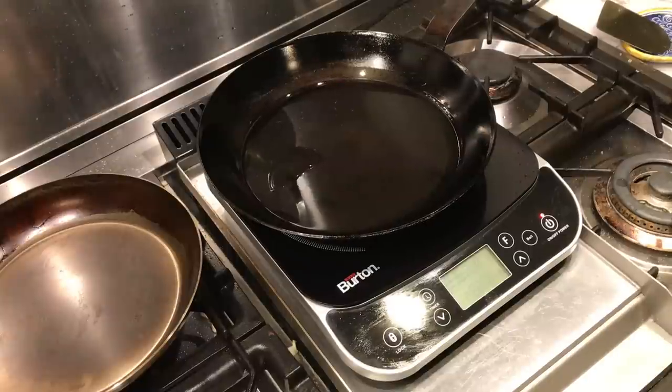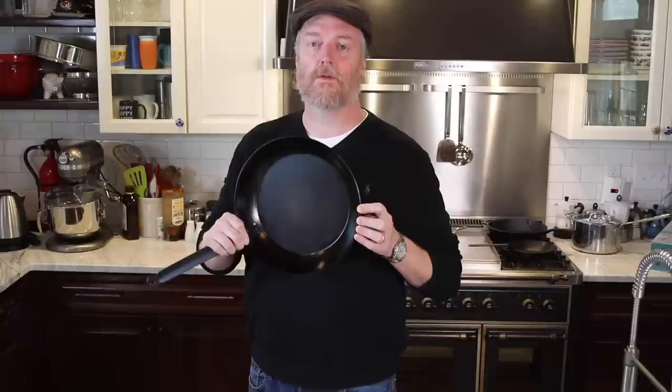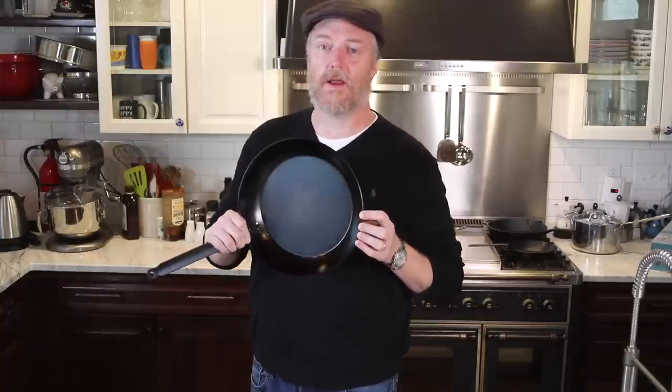Is it safe to use a carbon steel skillet on an induction cooktop? Can you ruin a good carbon steel skillet on a flat top stove? Should you change the way you preheat your carbon steel skillets based on whether you're cooking on gas, induction, or electric? I don't know. Let's find out.